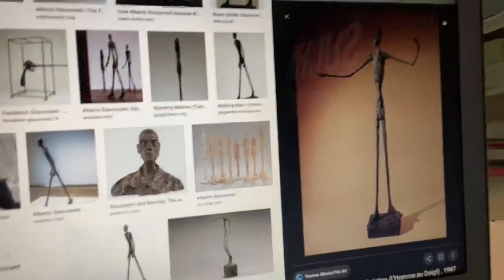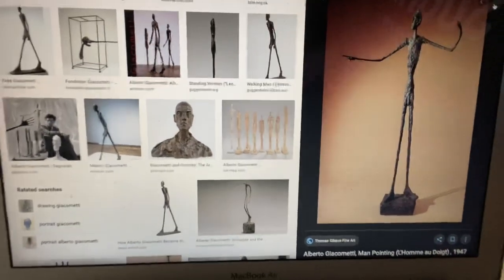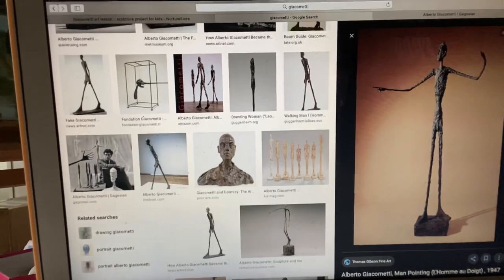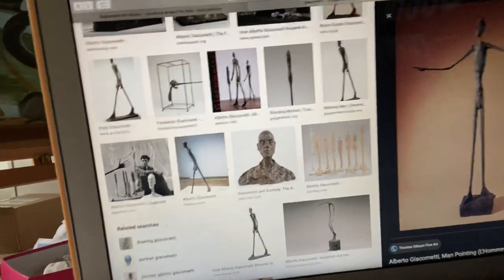He did a lot of long, lengthy artworks in bronze. A lot of times he had outstretched hands and really long legs. See how long his arms are? That's pretty cool — it almost looked like he couldn't really stand. These things wouldn't be able to stand. A lot of his work was that tall, lengthy figure that almost looked like a stick figure.